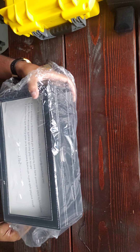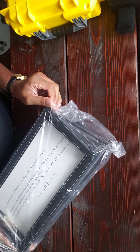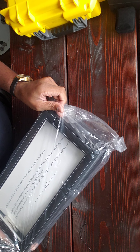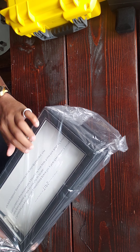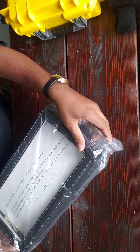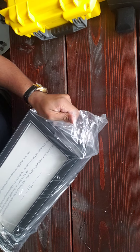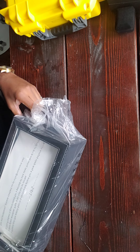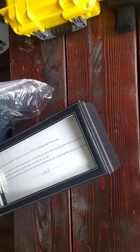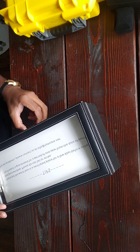It says: 'Please put the watch box in a ventilated place for a few days before you use it. Real glass window — please do not fall or strike. This product is guaranteed for a period of one year from date of purchase.' I'm ignoring the ventilated place tip — I'm just gonna use this right out the gate.